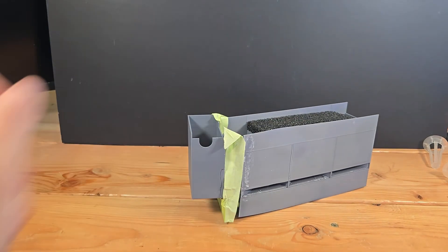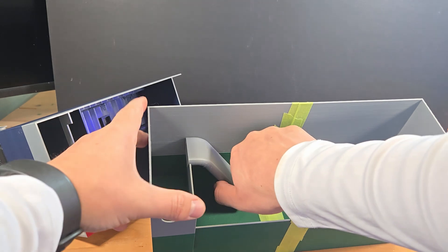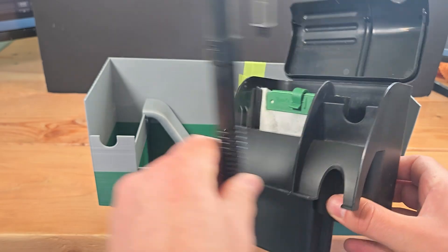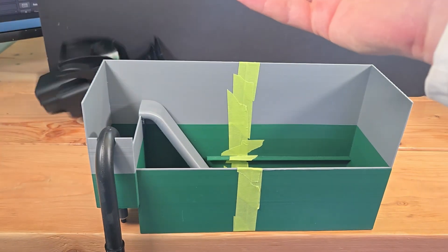But the prototypes kept getting bigger and bigger and a lot more complicated, and it was clear this was not the solution. Plus, now I had this empty filter body, which just felt wasteful — especially if I wanted to build more of these.